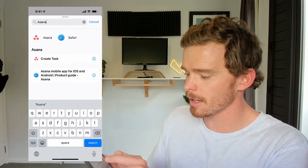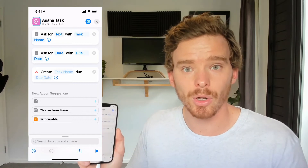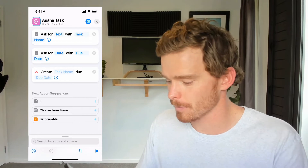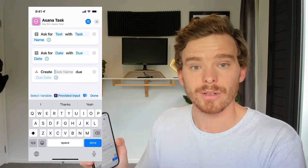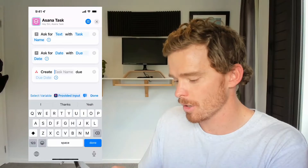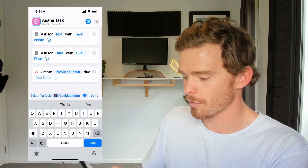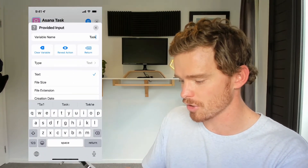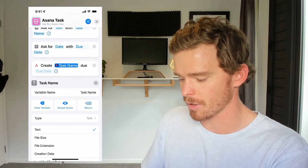If I search for Asana here, I can choose the 'create task' step. As long as I have the Asana app on my iPhone and I have Shortcuts downloaded, I'll be able to input this step into my workflow. For the task name, I need to put the output from the first step as the variable in this third step. So I'm going to select a variable and choose the provided input from the end of the first step, and just change the variable name to 'task name' so everything makes sense.